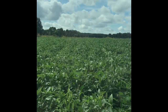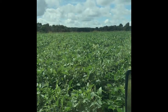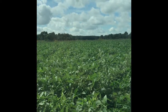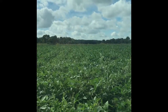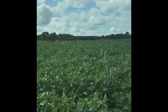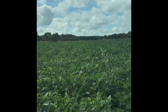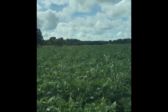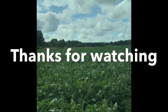I didn't think I'd have the weed pressure I do even with this kind of canopy. I don't know how those sunflowers grew up after the fact, but they did — I may be getting out there by hand to cut them down. So guys, this is the lagoon — an update to the videos I made on the 27th of July and earlier in the season on the same field. Everything's looking good; let's hope it continues.